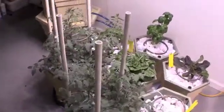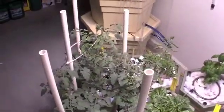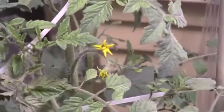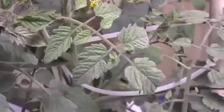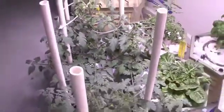We actually have some flowers that we just noticed in the last day or so. We are very excited to see that, so hopefully we will be seeing some tomato production here pretty soon. We have flowers that have emerged on both of these plants.